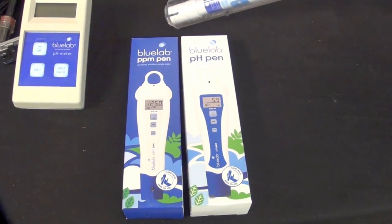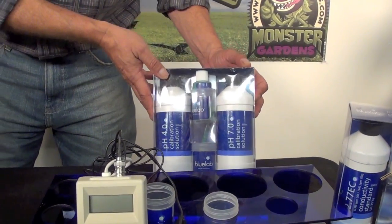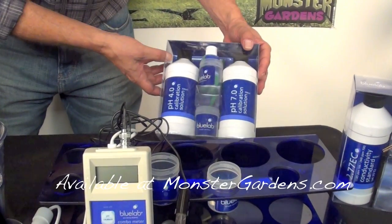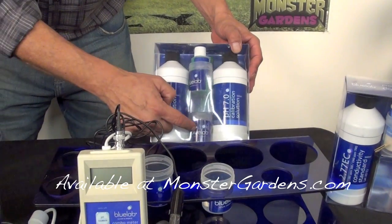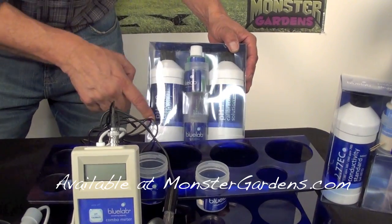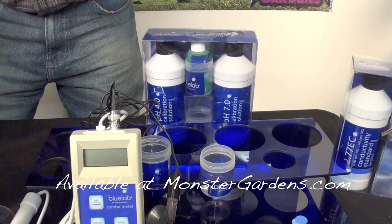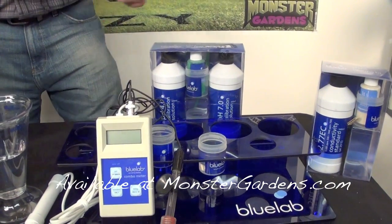We have them available at our store at monstergardens.com. We also have the calibration solutions. If you're going to be calibrating your product and cleaning your pH probe, this is a cleaning solution — there's a soft toothbrush on the inside and a couple of cups. As I showed in the demonstration, you start with your high point, your pH neutral at 7, take it to acidity at 4.0. Once you calibrate, you're ready to go. Do it once every 30 uses or when you change the adapter.